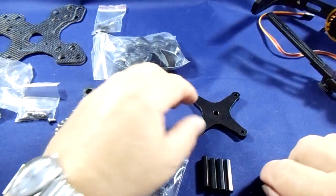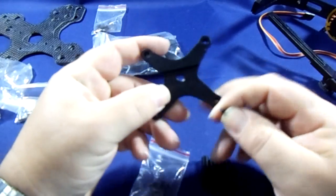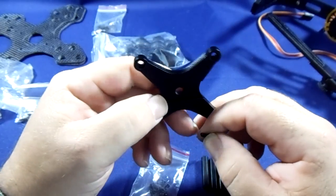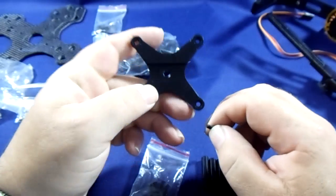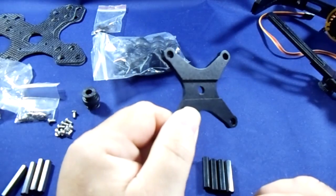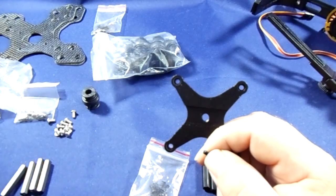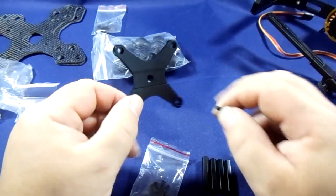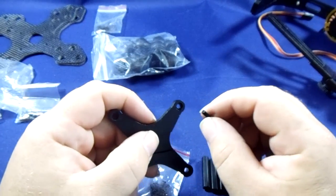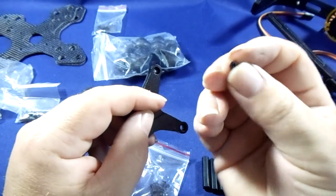What we're going to do now is attach the top plate — the one with the grooves — for sitting on the top and suspending your camera unit down. Now, the posi drive screws are the ones you're going to need.